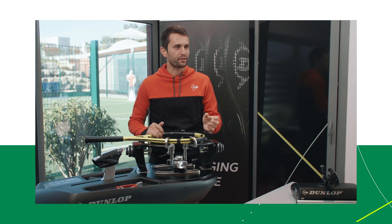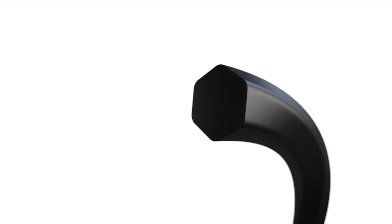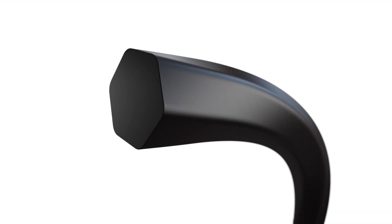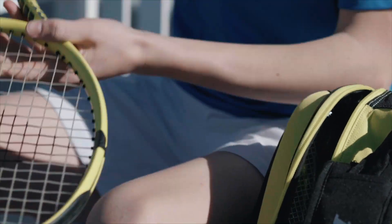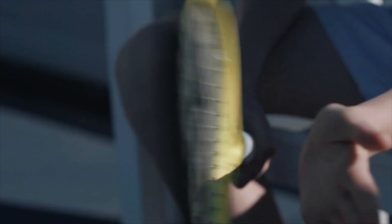Monofilament strings are made of polyester — it's just one string. They will last longer than multifilament and will also generate more snapback effect, so more spin. I would recommend polyester strings to players looking for more durability and also for a more firm feeling.